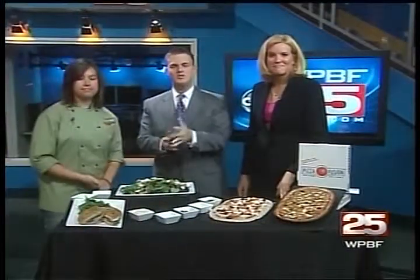If you want to know more information, just go to our website, WPBF.com. Thanks so much for waking up and joining us at WPBF News 25 this morning.